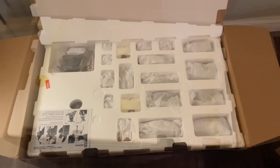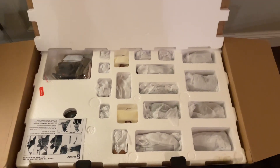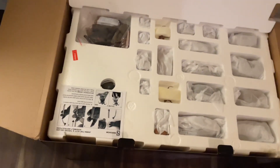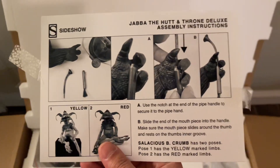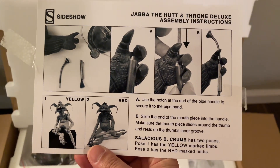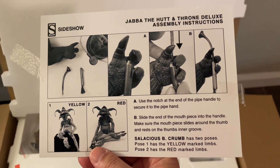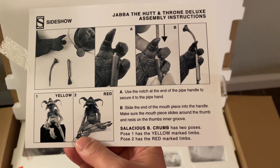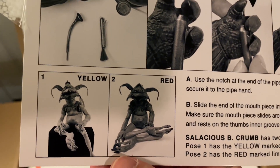There's styrofoam packaging inside. Let's cut this open. We lifted that little lid and we got a bunch of little pieces here. What is this? Instructions — it's Jabba the Hutt and Throne Deluxe Assembly Instructions. And there's just some assembly for Salacious Crumb.